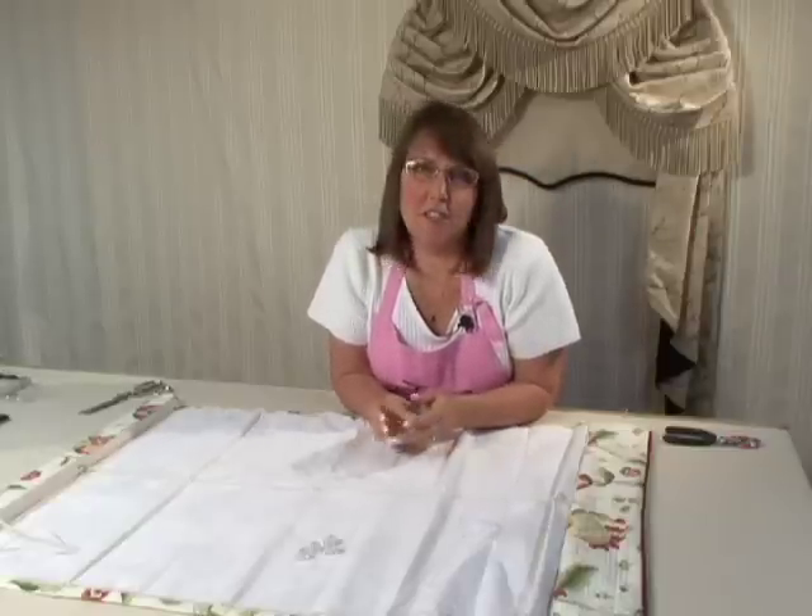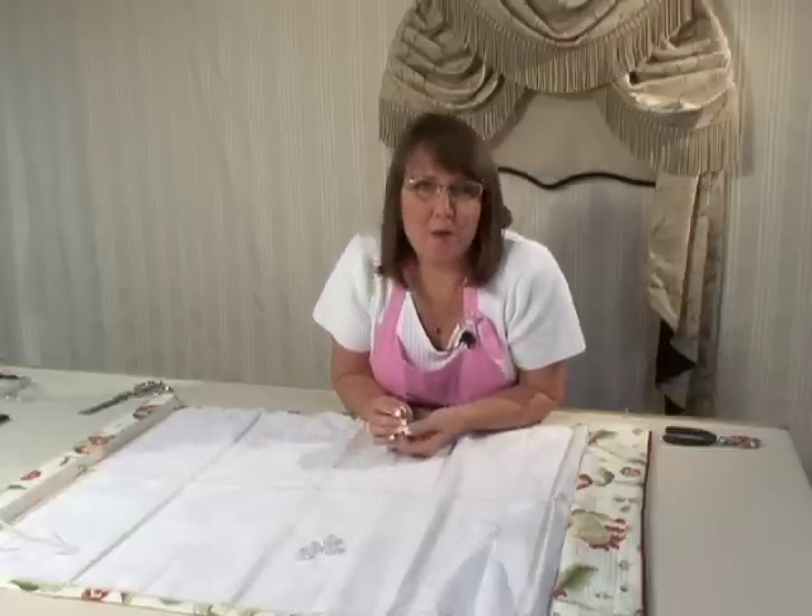Hello, I'm Pam DeMoore, the Decorating Diva, and I'm going to show you one of my favorite little gizmos that I use in my Roman Shade construction.